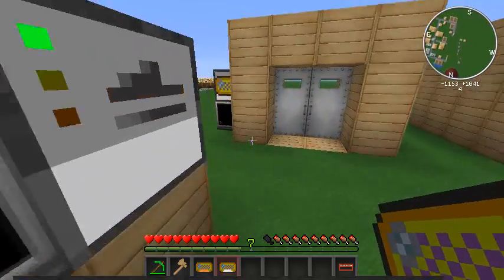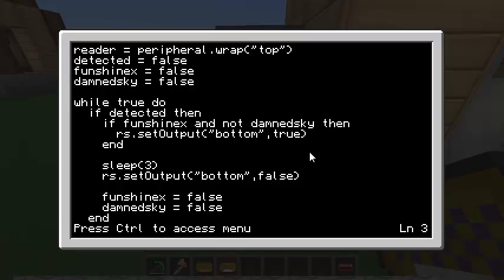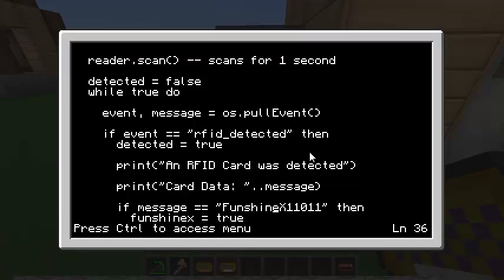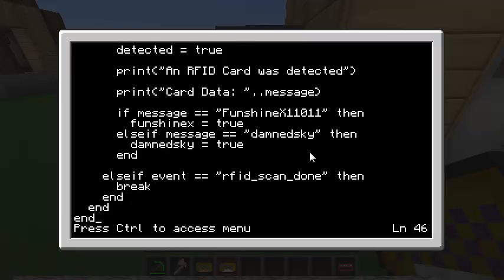Here's how the door code is set up. I've got variables called funshineX and dampSky, both set to defaults — basically tracking which key was detected. From the previous scan code, if it was detected I check: if FunShineX was found and DampSky was not found, go ahead and open the door. Wait three seconds so the door stays open, then close the door and reset the variables. Further down, where we got the card data, I check if the message equals FunShineX's password (FunShineX1101) and set that variable to true. DampSky's password is simpler. That's all I had to do to make the door work.